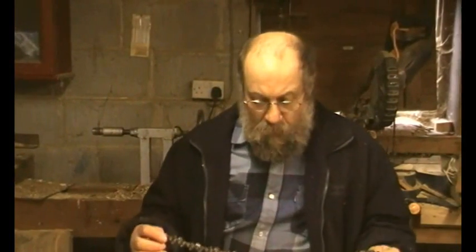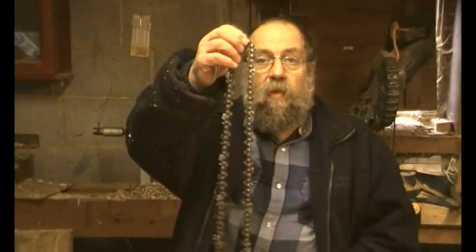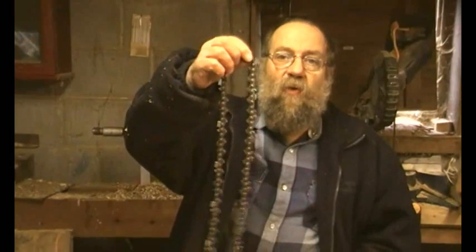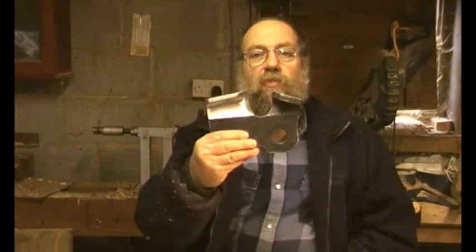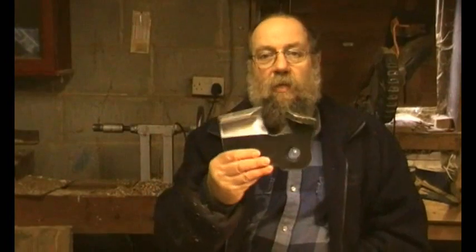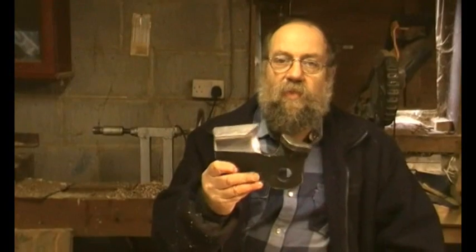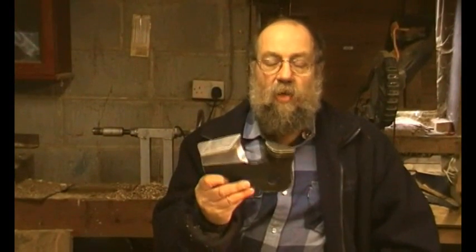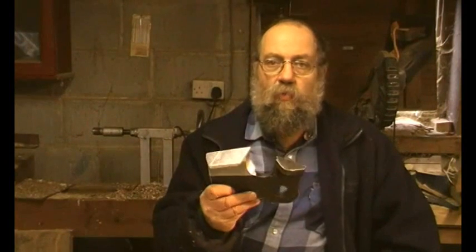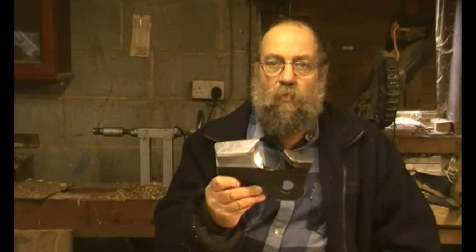Today we're going to look at saw chains — how to identify them and what file size you need. There are quite a few different sizes of chain, but there are three or four things you need to know about saw chain to better identify them.